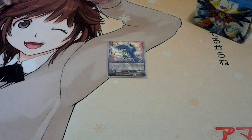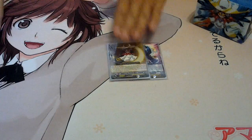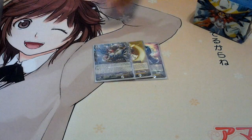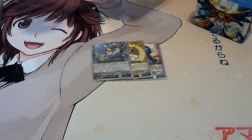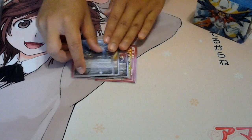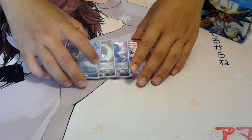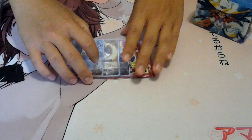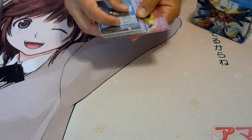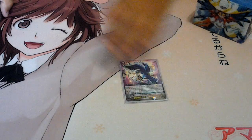Next I play Godhawk Ichibyoshi. With Godhawk Ichibyoshi you can look at the top 5 to go for the ride chain pieces, and then with the top 5 you can look for the next piece, and then with that in soul you soul charge two, and then look at top 5 for the next piece — so that's the Rai Chain stuff right there. Godhawk Ichibyoshi is the starting vanguard.